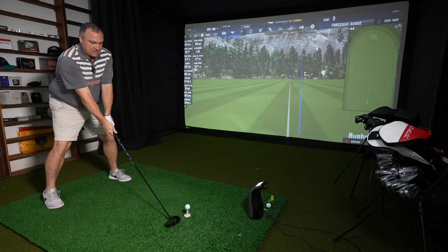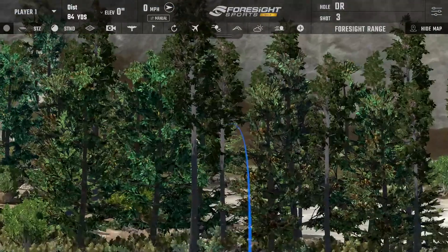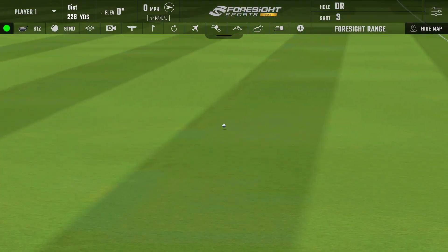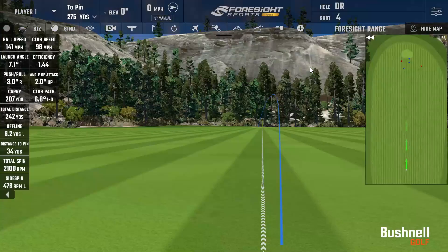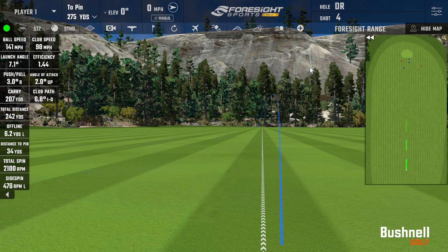Next shot, let's get the club head speed up. I hit that one a little low on the face, a little heel side — but if we talk about forgiveness there, I still got decent numbers. Club head speed 98, ball speed 141, carry 207, which is low because it didn't get up in the air very high. Spin was actually a perfect number at 2,100. I just need to hit one in the center and we should be just fine.